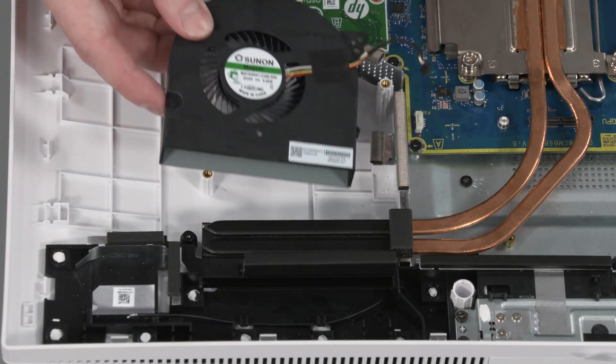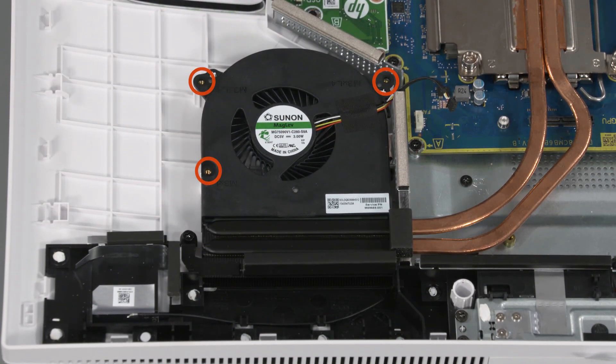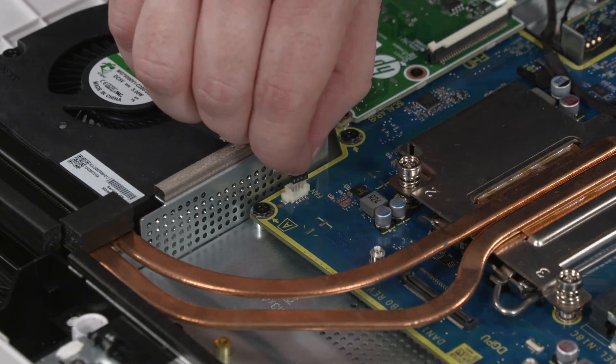Replacement: Slide the fan onto the alignment pins on the display cover. Replace the three P2 Phillips-head screws that secure the fan to the display cover. Connect the fan cable into the connector on the motherboard.